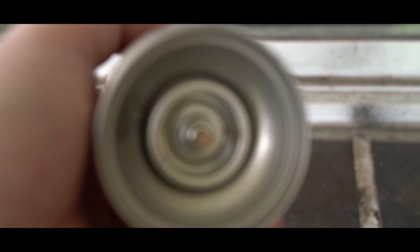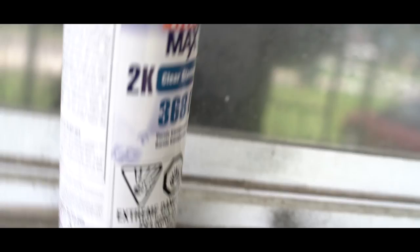On the bottom of the can there's this tab. You have this little red thing. The tab goes on the red thing, the red thing goes on the tab. Then give it a couple good whacks and start shaking.